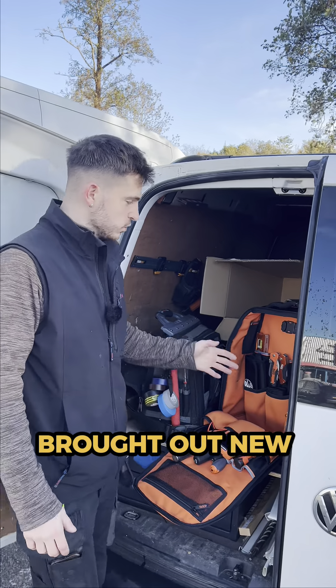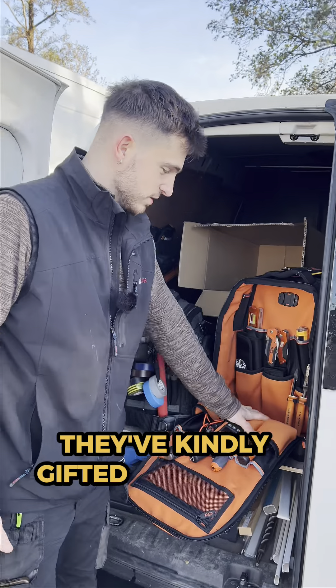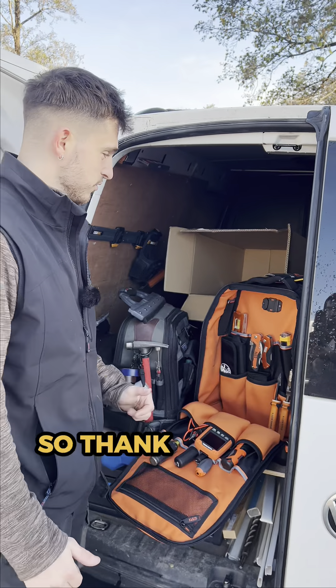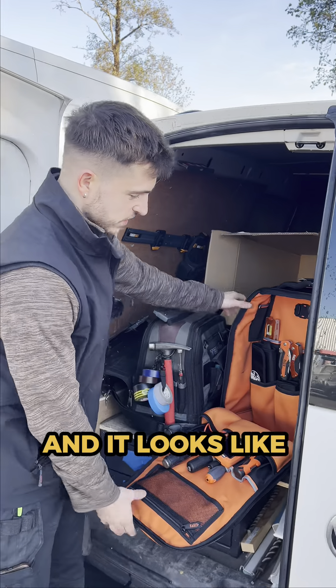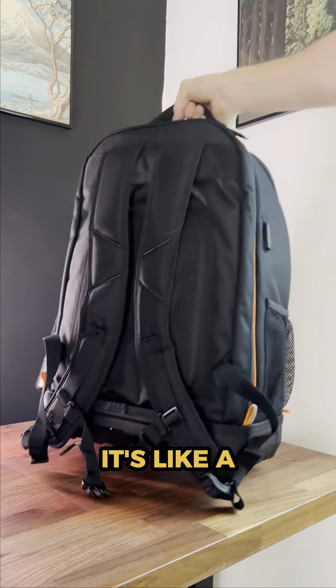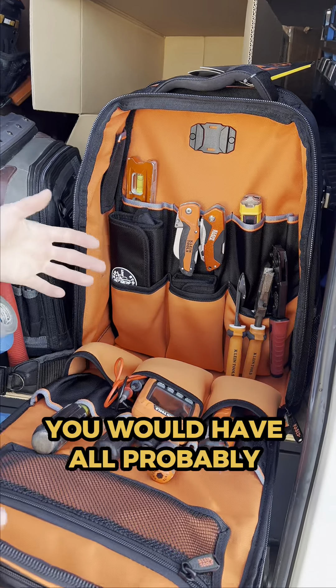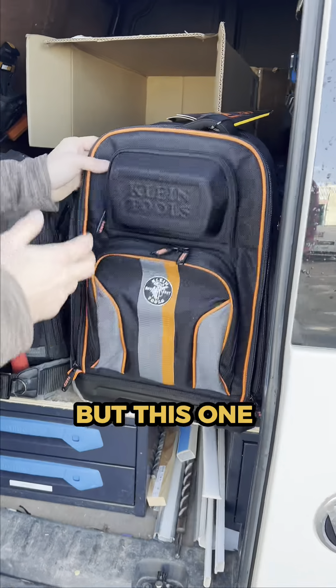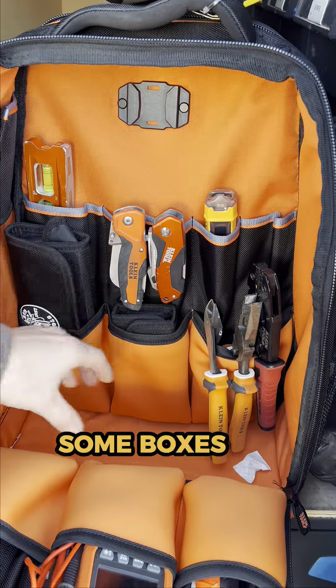Right, so Klein have just brought out a new tool bag and because we're shooting some content here today they've kindly gifted me this bag, so I'm very grateful — thank you for that. I've just put some tools in it to see how it works and it looks like a great bag. It's like the bigger version of the other one you would have probably seen — the thinner one — but this one seems to have a lot more space here as well, which I like.